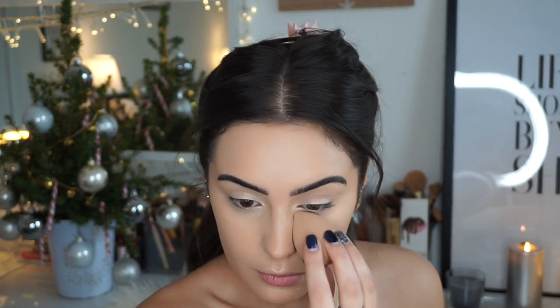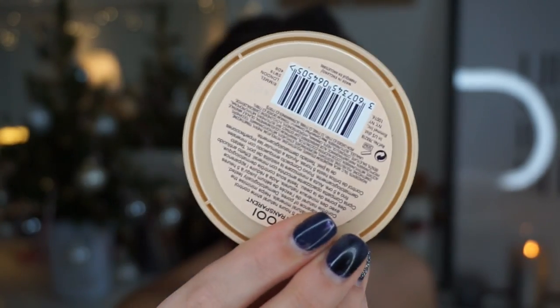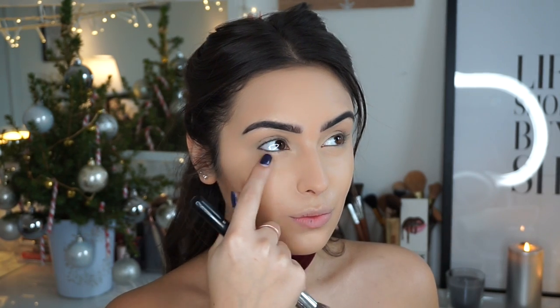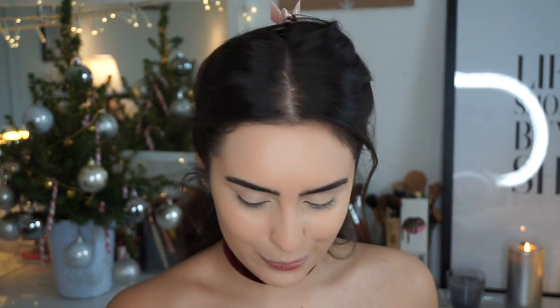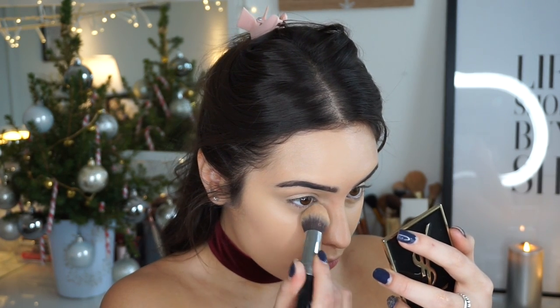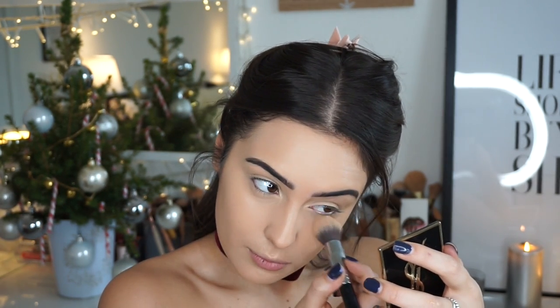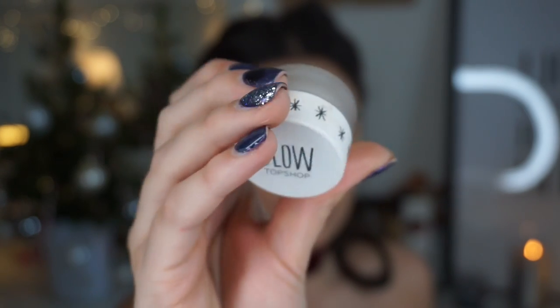I'm just gonna buff that in with my damp beauty blender. After that I'm going to use my Rimmel Stay Matte powder and pack it on — not the whole way, because I'm going to add a liquid highlighter. I'll pop it just underneath the creases of my eyes so they don't crease.